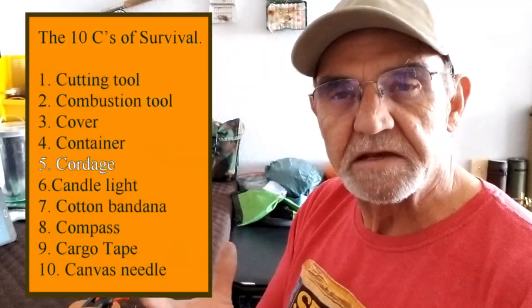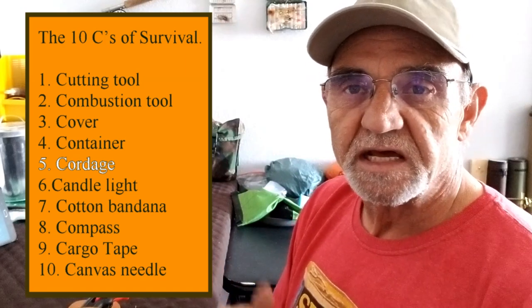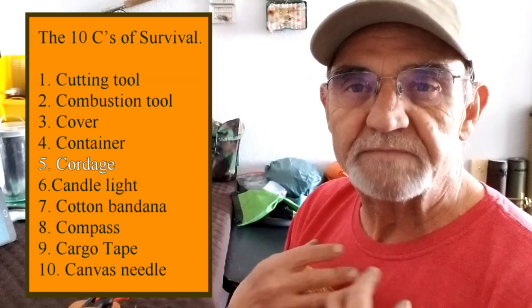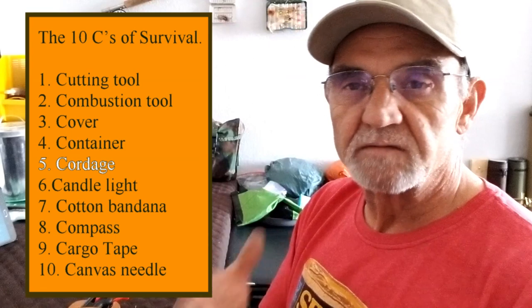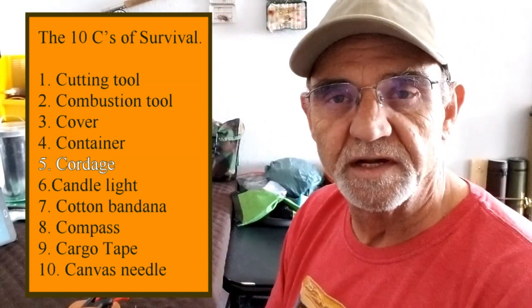The main reason for this video, as you saw in the introduction, I've been looking at that 10 C's of Survivability list again. It's a list I go back to and think about fairly often. I think it's a great list — it really helps me prepare when I go camping. I camp a lot on my own, so I've got to be careful out there. If something happens, I've got to know that I can get home.